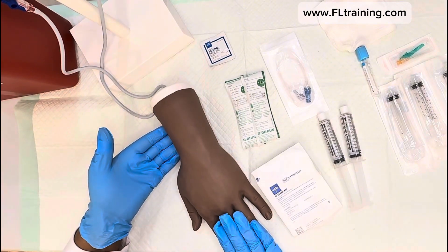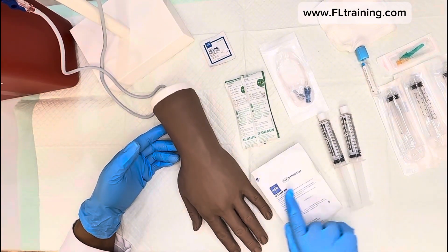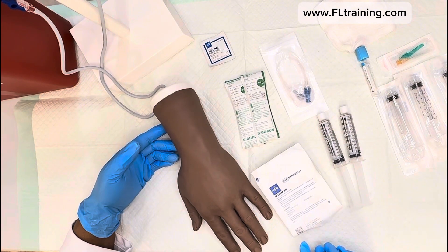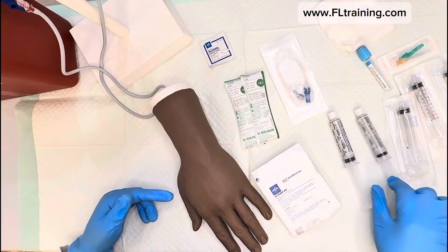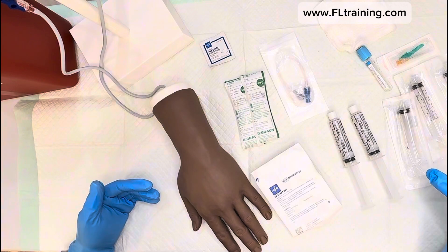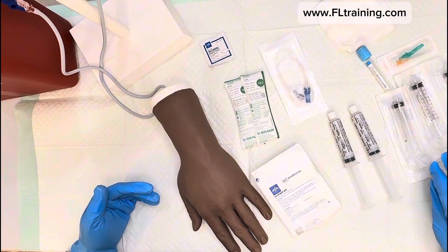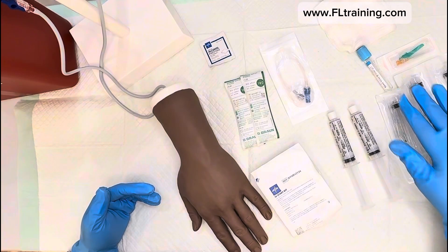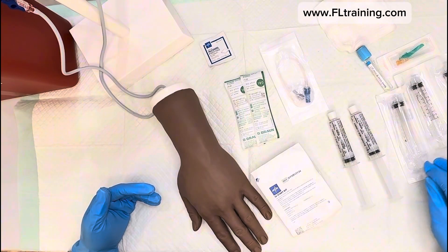We have our patient and our IV start kit, which contains an alcohol prep pad, a dressing, a two-by-two gauze, tape, and a tourniquet. We have our saline flushes — I like to have two of everything in case one drops or gets contaminated. We also have syringes that don't have anything in them.